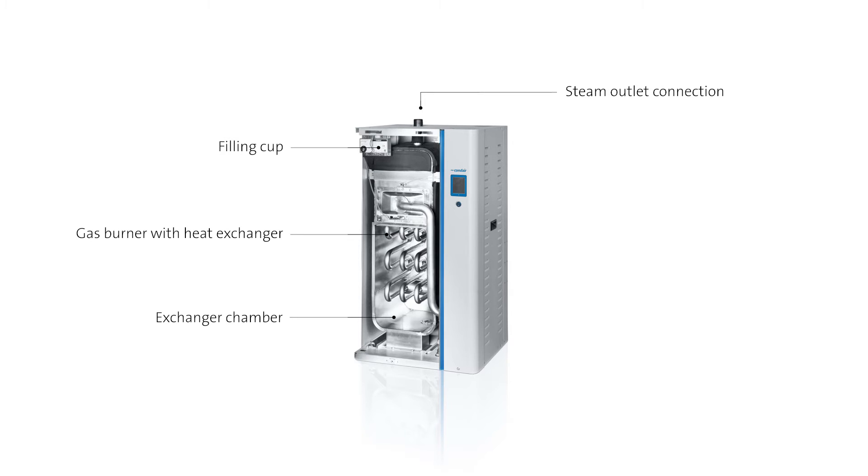It also has an outlet connection through which steam is passed on to an air conditioning system, and a control unit which precisely regulates the humidification process or makes it possible for this process to network with a central building control system.